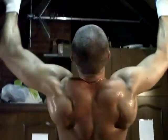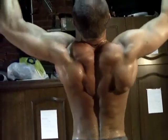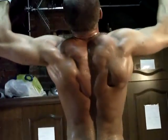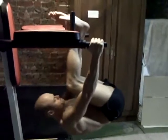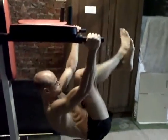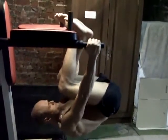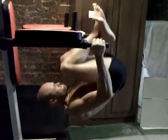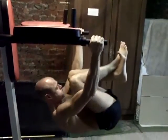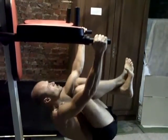Ouais c'est bon, à la vache, impressionnant, allez vas-y, yes. Super franchement, la vache, yes. Allez, deux, bien, fais une boule avec ton corps, tes genoux vers toi, voilà.